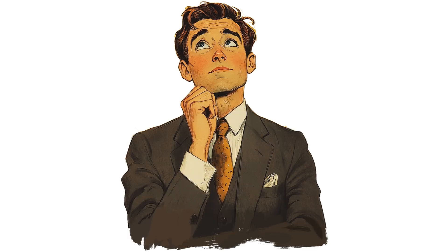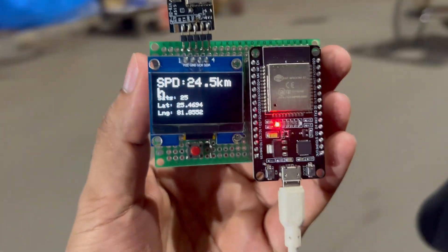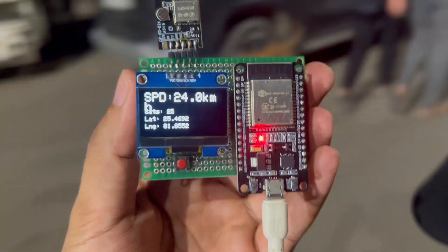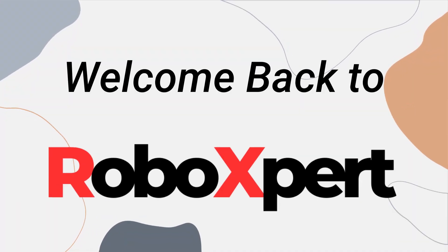Have you ever wanted to know your real speed while riding a cycle or a bike without using any mobile data or SIM card? Well today I'll show you how to make your own GPS speedometer at home. Hello friends, welcome back to Roboxpert.